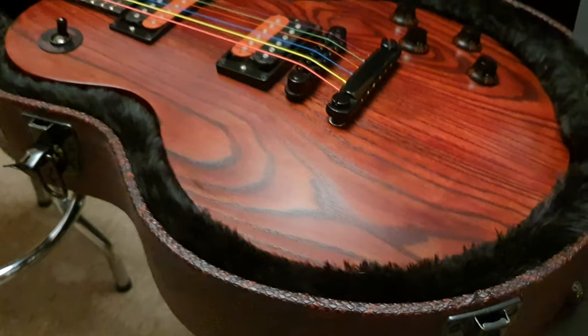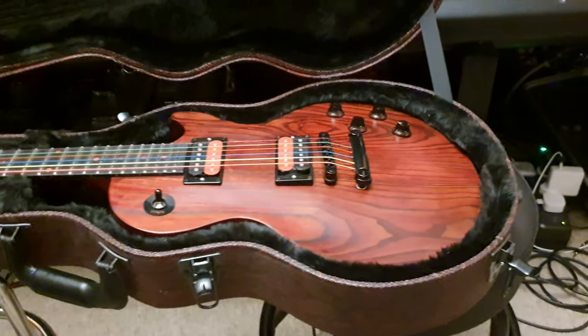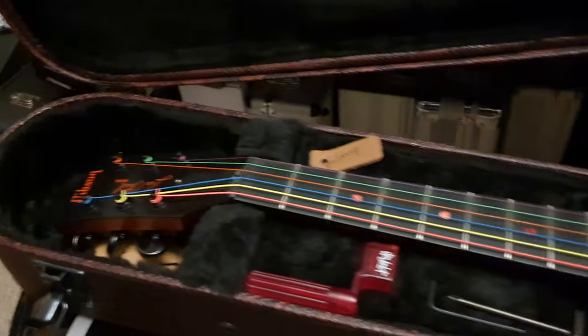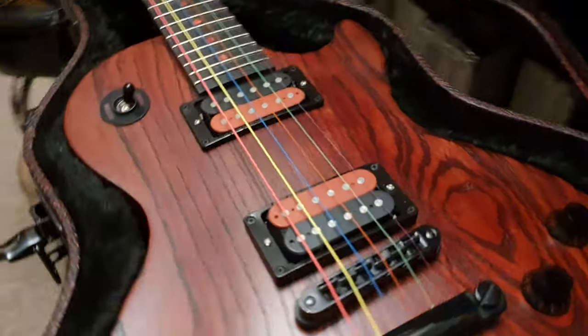I'm going to get going, guys. Thanks for hanging out with me. If you want to buy this guitar, it's for sale on our website — like everything else on this channel — EssexRecordingStudios.com. And it's for sale on Reverb.com.